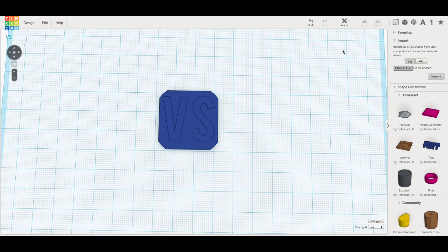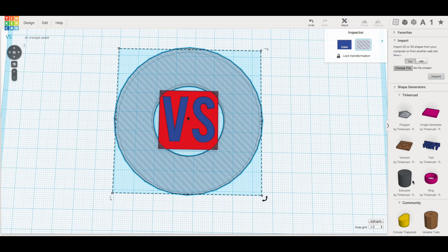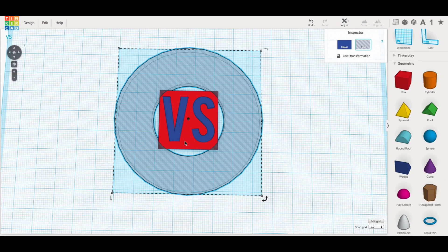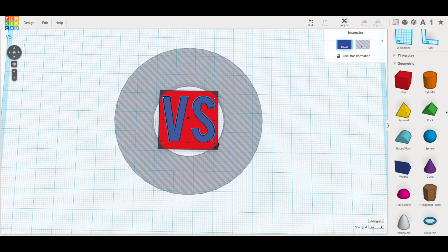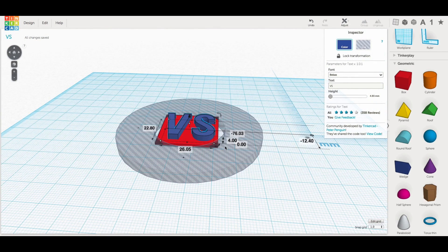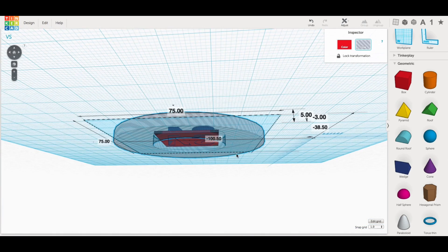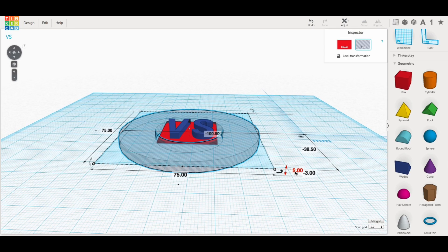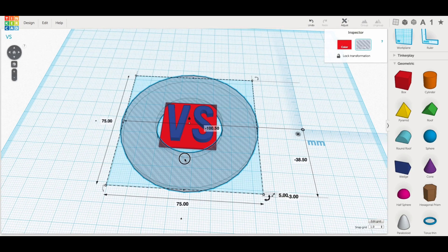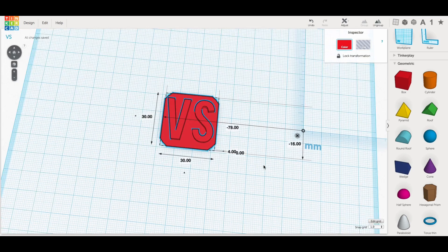For the versus symbol I had to make it myself in Tinkercad — it was simple to make. I started with a block one millimeter tall, then used the letter tool to create the 'V' and 'S' set to four millimeters high, so three millimeters off the top of the one-millimeter block. I surrounded it with a large hole disc around the corners and grouped it all together, and I had my versus symbol.